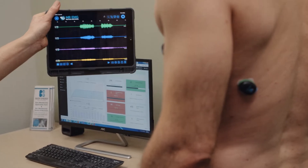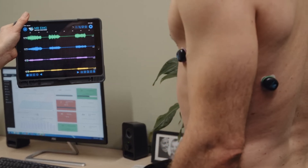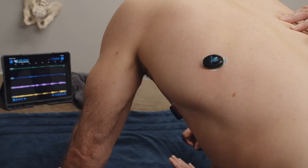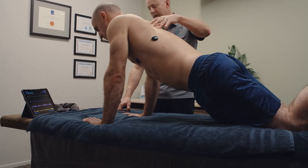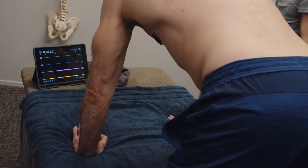We recommend you test movements most suited to your subject's symptoms, reflecting activities that may be a source of their pain. We will now assess the active engagement of the subject's serratus anterior muscles. To do this, we will perform a progression of movements starting in a simple four-point position with our subject flexing their thoracic spine up and down.